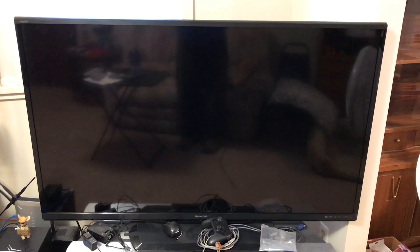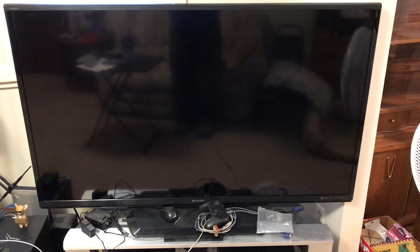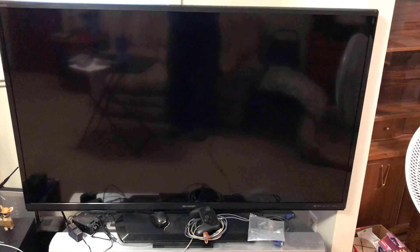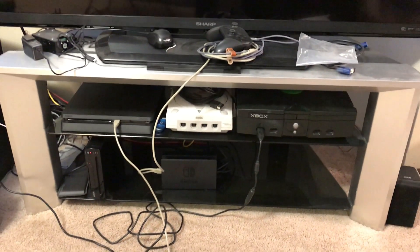Starting here, we've got this 55-inch LCD TV. This is one of my main gaming televisions. I've got the Switch Pro controller there on the stand and off to the left there is a Raspberry Pi in a case that's not quite set up yet. This is one that I got last year through a friend and got a really good deal on it. Underneath, you can see I've got the original Xbox hooked up.